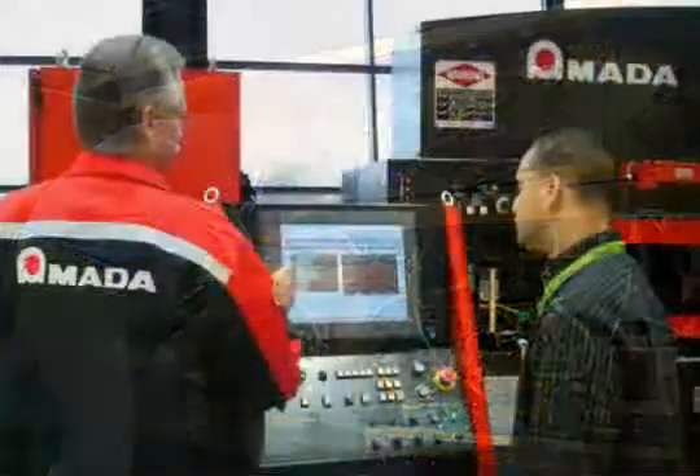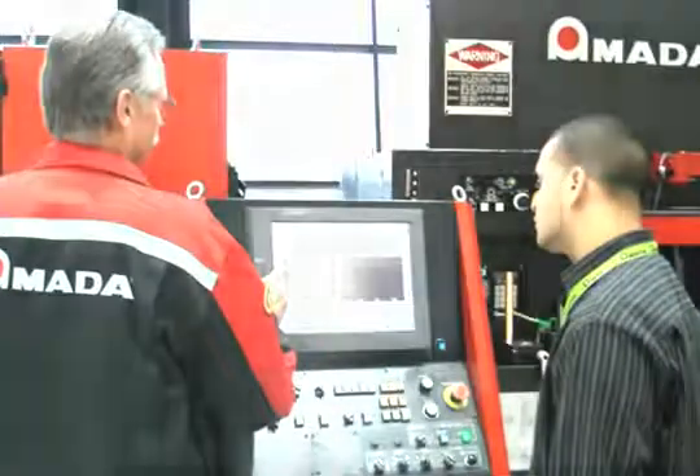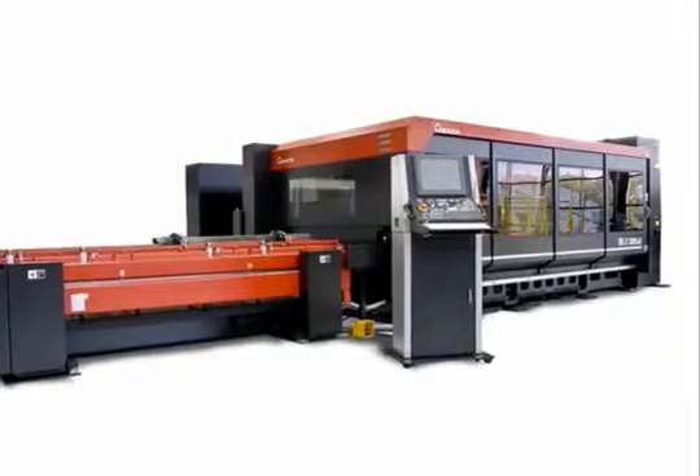Our laser service techs undergo yearly training and testing to ensure you receive the highest level of service available. If precision fabrication with faster processing times over a wide range of material types is important to you, then push the productivity envelope with an FON2 series laser from Amada.